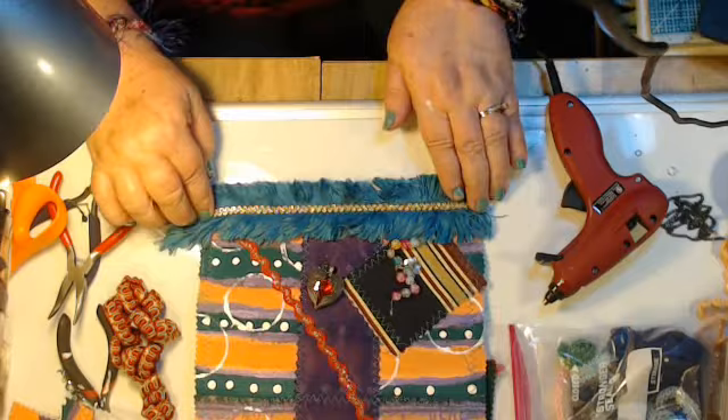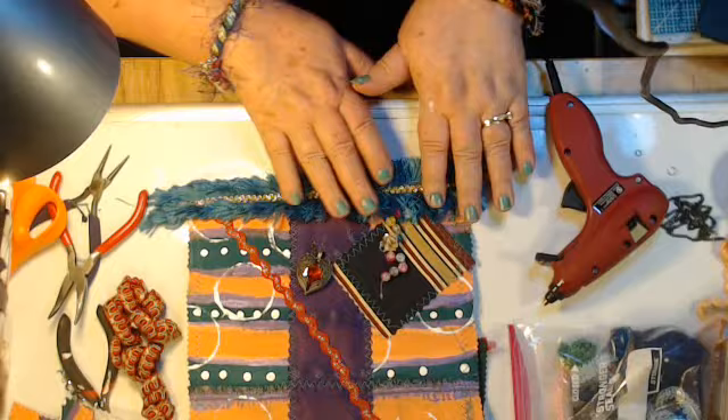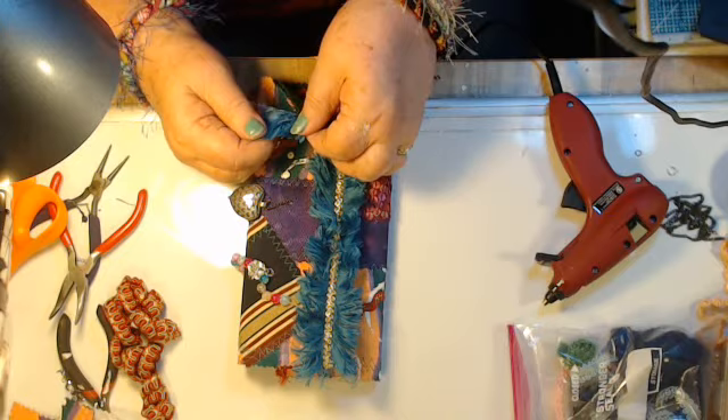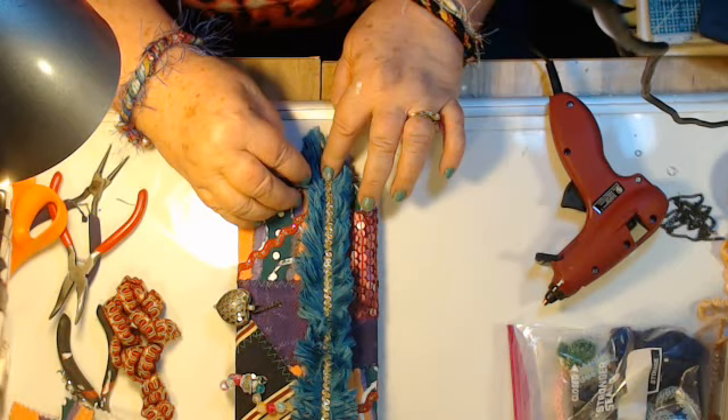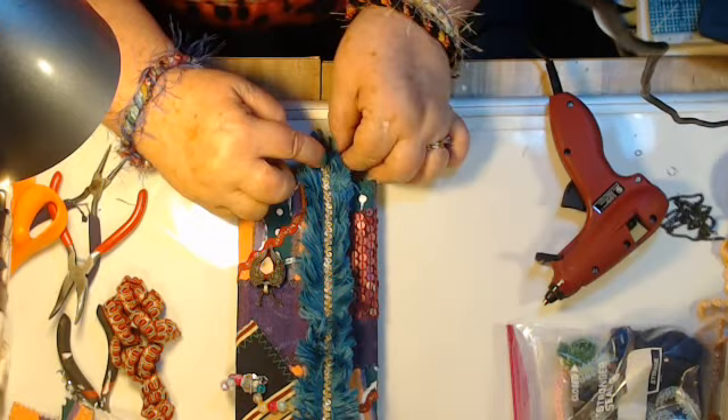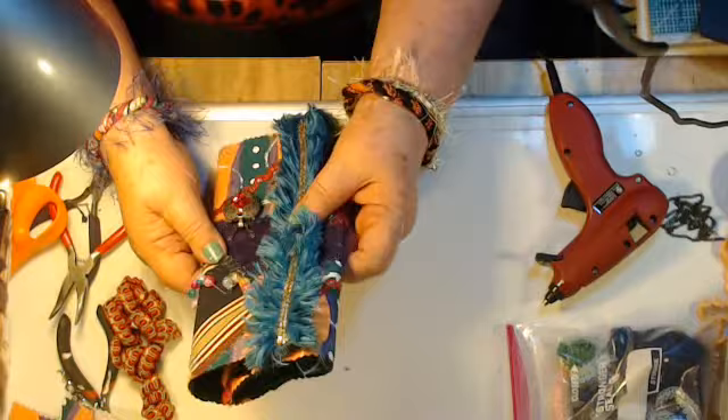That golden piece down the middle — I can fluff this back up. Oh, that's pretty! Now, see — this is going to go like this. Should I trim that off, or should I leave that hanging on there? I'm going to leave that hanging on there, and then I'm going to add a little piece of chain with some bits and bobs on it — like a couple beads and maybe a charm that will hang right there.